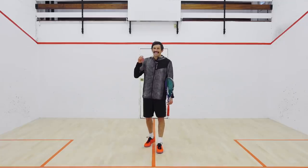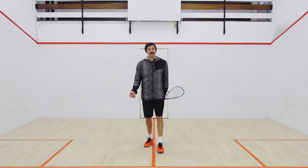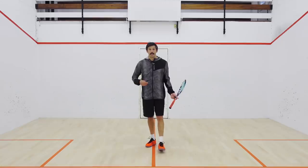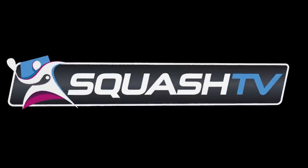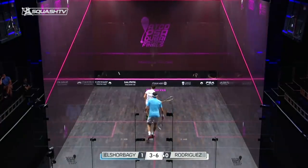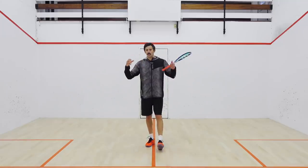Another thing that happens is hitting the ball too quickly when you're out of position. We've talked about the high three-wall boast as a defensive option to give yourself the opportunity to stay in the rally. If you do find yourself struggling in a defensive position — not going for an outright winner, just playing a boast because you have to — playing it too quickly is going to expose you and give your opponent the opportunity to play that counter drop at the front. Think about playing it at a pace that gives you the opportunity to recover.